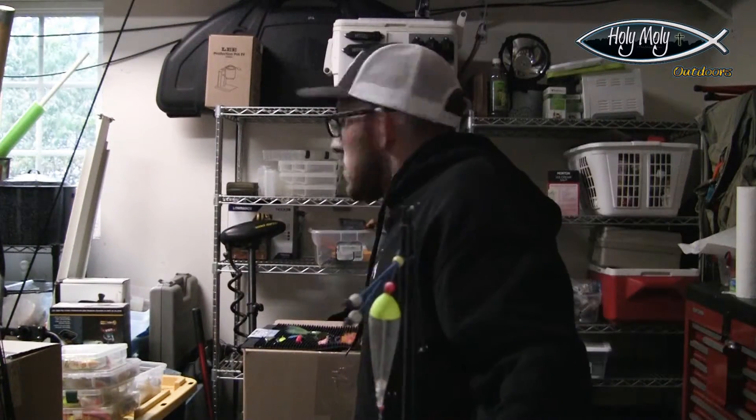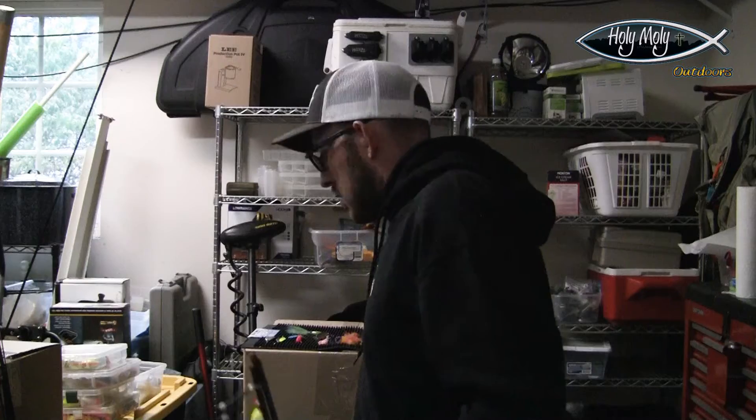All I'm doing is throwing a nice glob of eggs — cured up and ready to go. Very simple, maybe a quarter-size glob, maybe a little bit more like a half dollar. It just depends on where your flows are at and how you want to fish the run. That's typically my main setup.